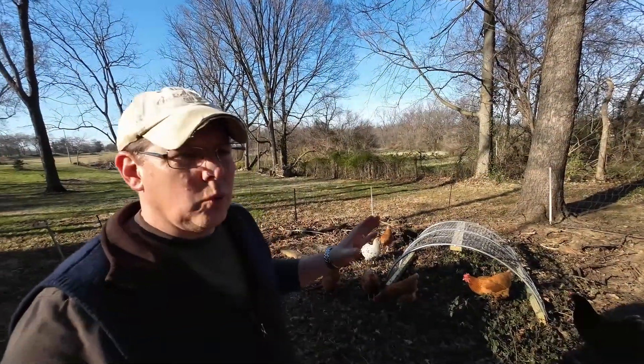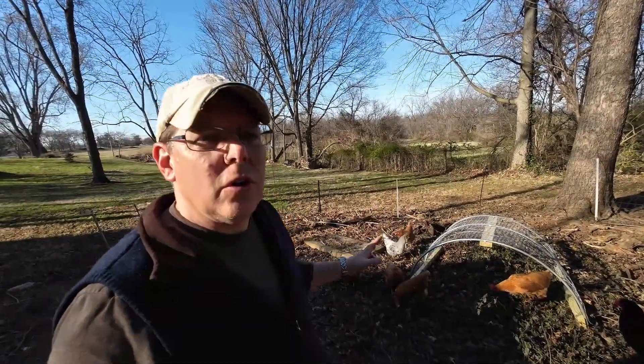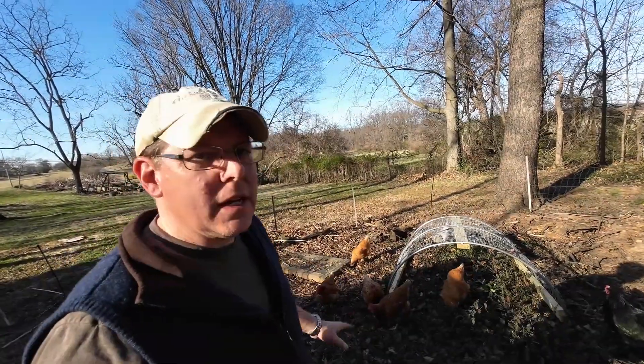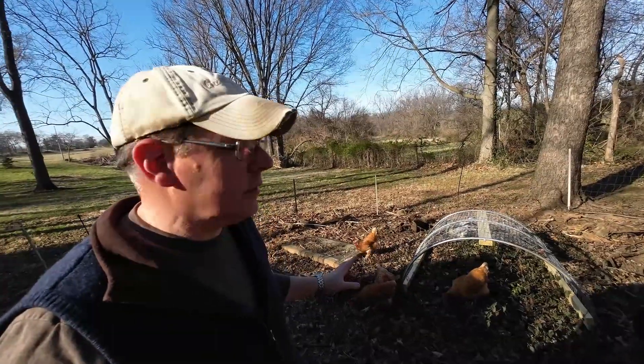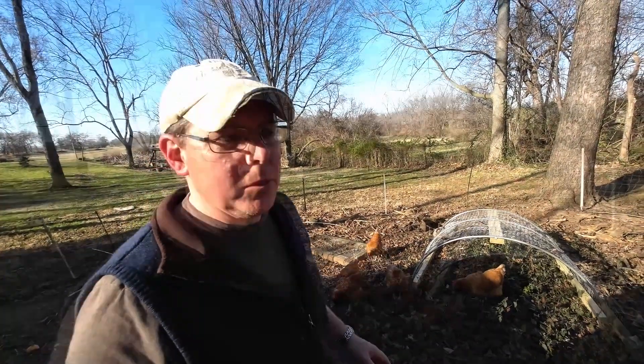Alright friends, we have fabricated and installed our chicken shade. They are already taking to it, and hopefully if this winter creeper grows like the monster it is, they will have a nice shady protective spot in the summertime.